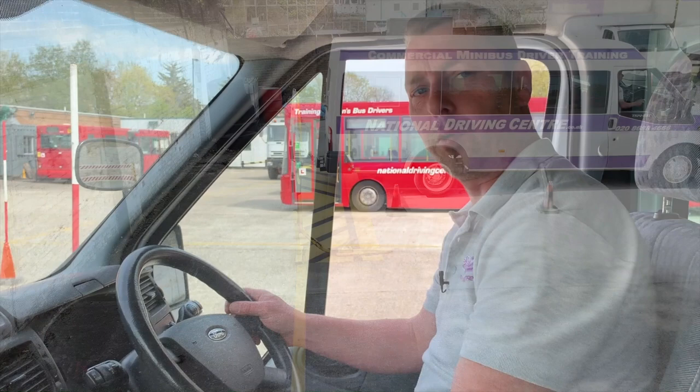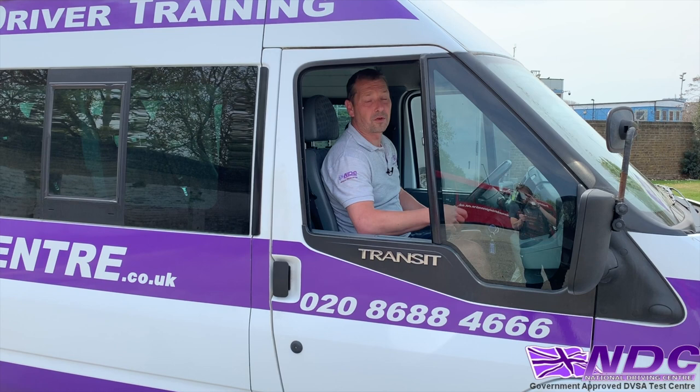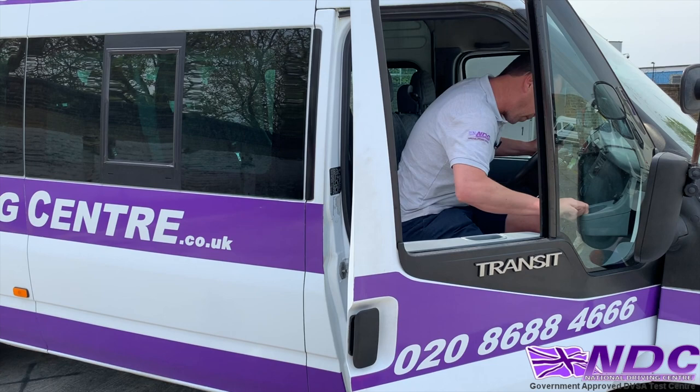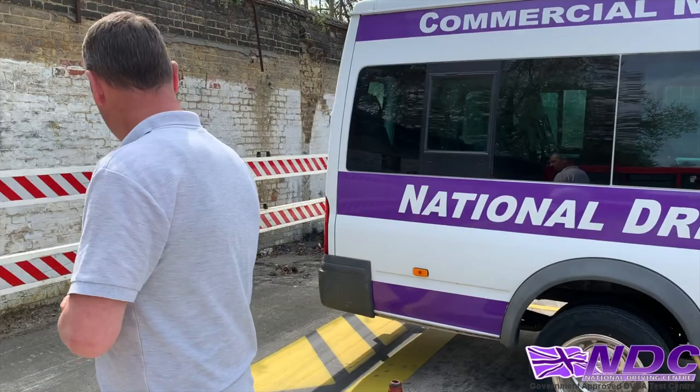At this point, get out of the vehicle to go to the back to make sure you're in that box properly. Step out using three points of contact when exiting the vehicle, make sure there's nothing there, open the door wide, step out, close the door behind you, and walk to the back of the vehicle. As you can see, the tow bar — which is the rear point of the vehicle — is nicely over the black line, bang in the middle of the bay.